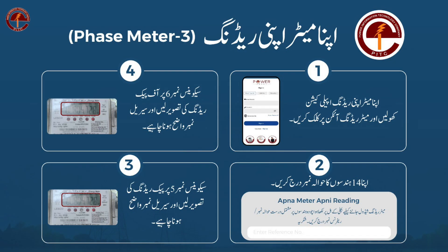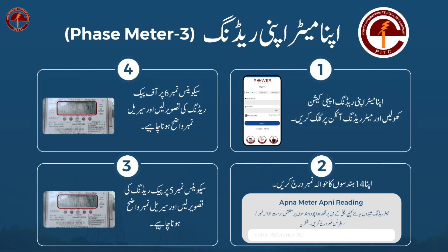A panel flow is provided for more easy guidance. Follow it for an accurate meter picture.